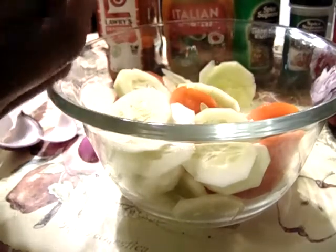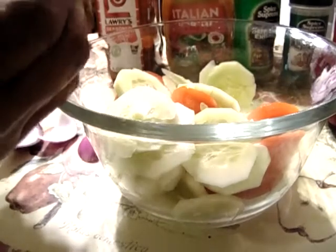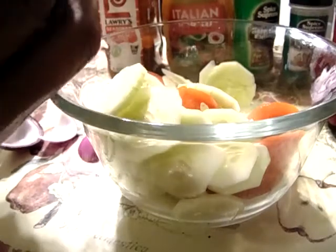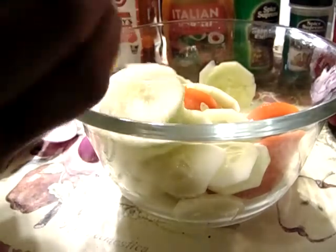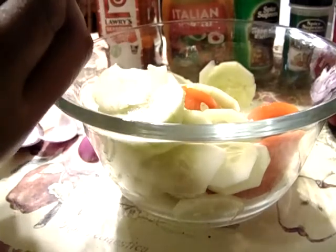I'm going to cut the cucumber, the tomatoes, and this purple onion. You can find those throughout the year, but it seems to me like they taste better during the summer.